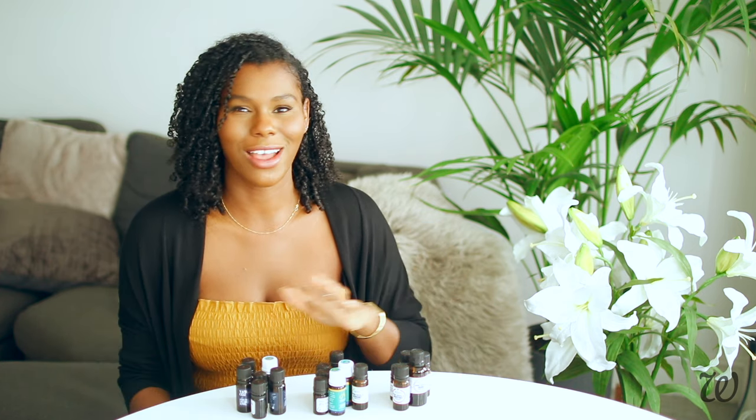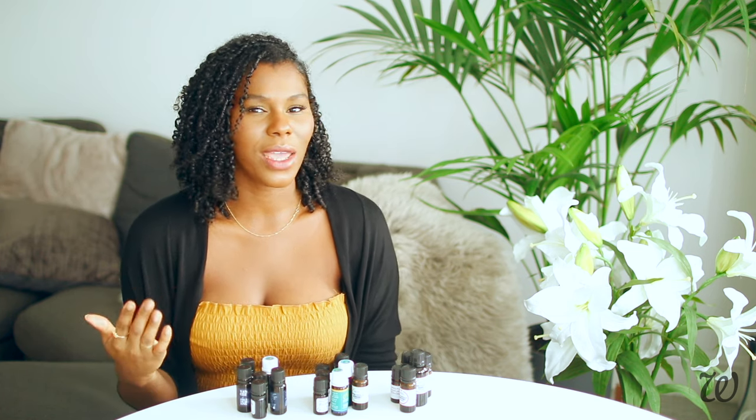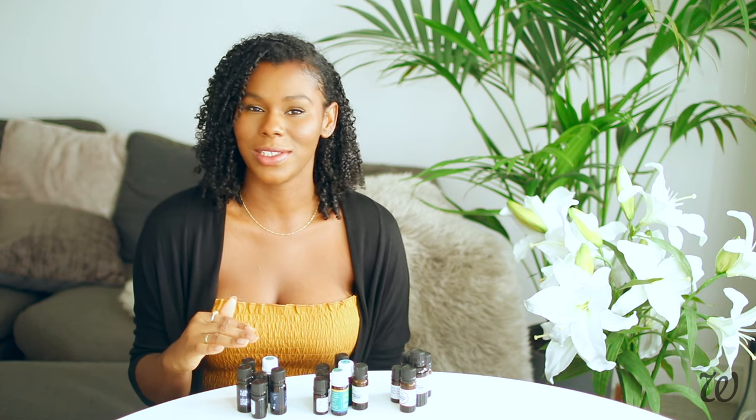It is also worth noting that these categories aren't iron tight — essential oils can fit into multiple categories, but this is just kind of like a rough guide. Now a good perfume will have a mixture of all three notes. If you're lacking in the base note category, I would recommend going out and buying one or two — no more than that. But for our perfume to last longer and have a rich depth, you are going to want to make sure that you have at least one base note.